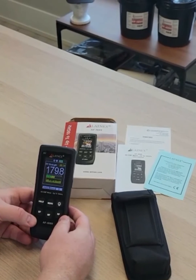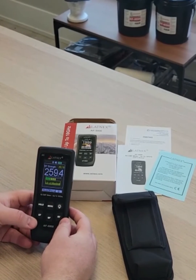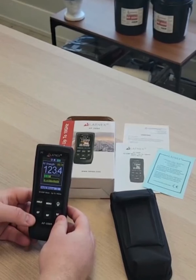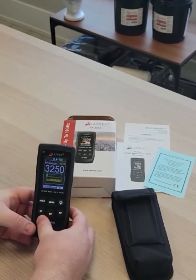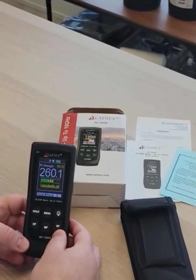The Latinx AF5000 EMF Meter measures all existing EMF fields in one meter. The selection between measurement of low frequency electric fields and magnetic fields and RF fields is done by one simple button press.